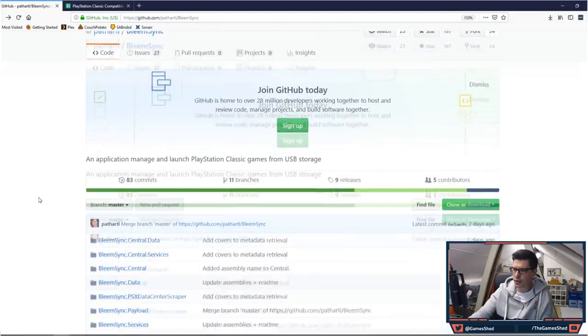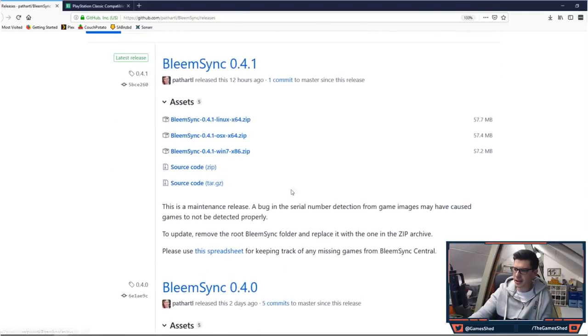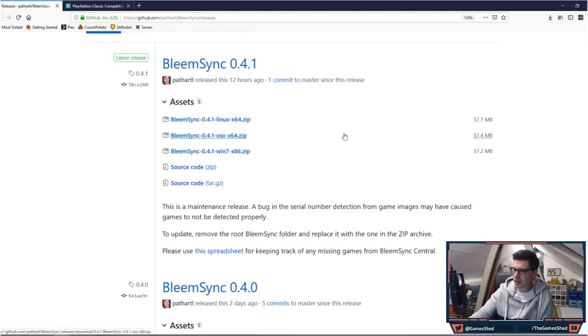Head to the Releases section and you'll see the latest release is 0.41. I only did this yesterday and it was on 0.40, so this has literally been released about 12 hours ago — just grab the latest version. This is a maintenance release: a bug in the serial number detection from game images might have caused games to not be detected properly. To update, remove the root BleemSync folder and replace it with the one in the zip archive.